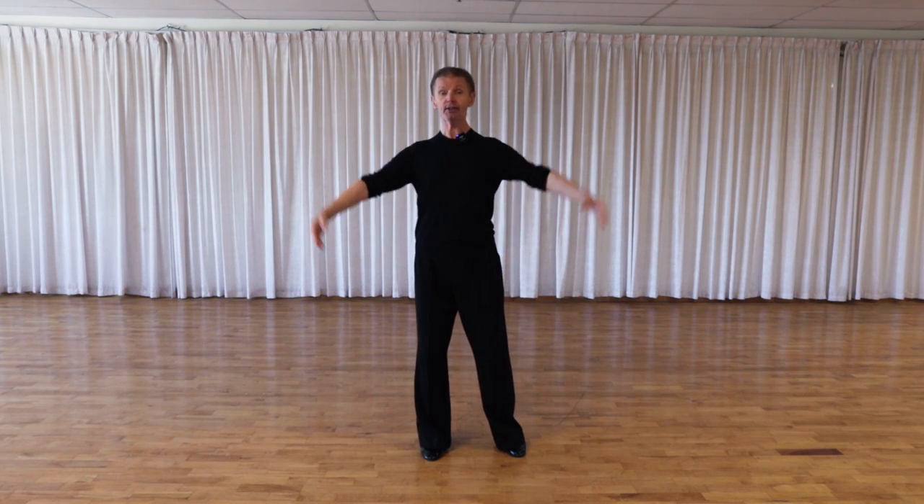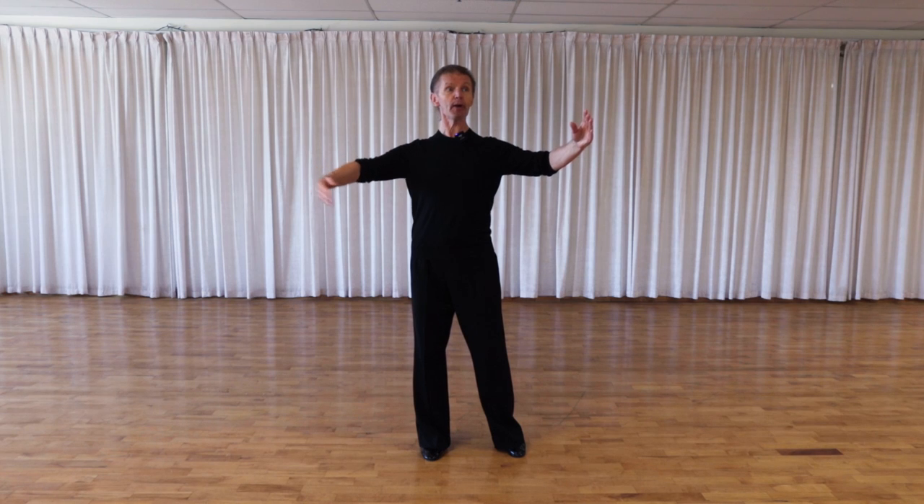So: feet and hips pointing 12, then my rib cage looking at 1 o'clock — I'm encouraging my partner to go to my right — and my face counterbalances my rib cage, facing 11 o'clock. Those are three important points: feet and hips at 12, rib cage and solar plexus at 1, and face looking at 11 o'clock.